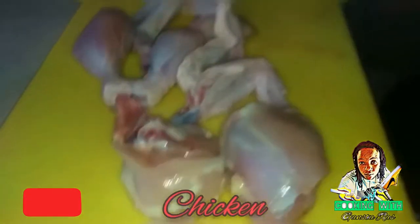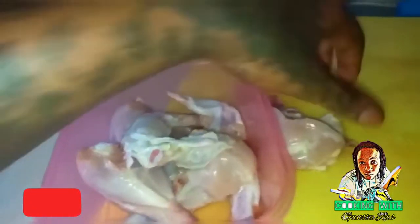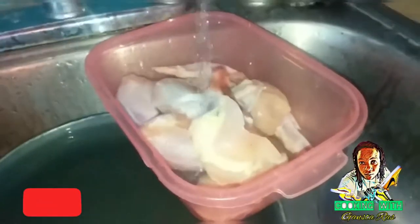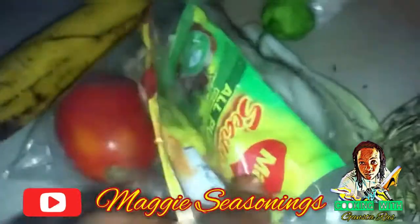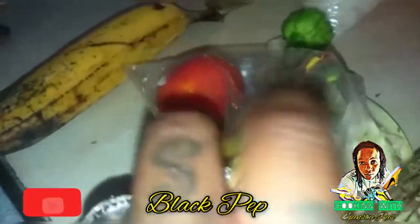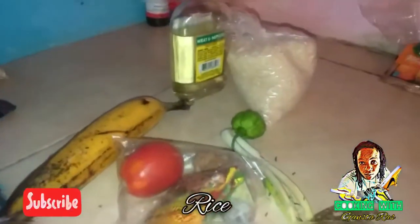So the chicken's clean. I'm cooking for myself, so it's not a lot. A little fry fry, little seasoning. We got chicken seasoning, Maggi chicken seasoning, Maggi all-purpose, a piece of onion, garlic, black pepper, tomatoes, scallion and thyme, pepper, and a little rice.